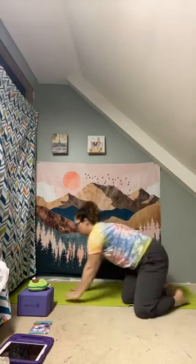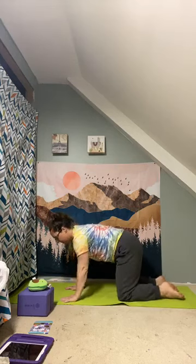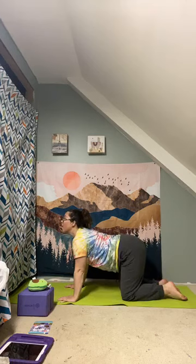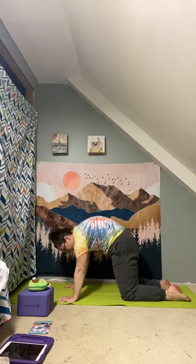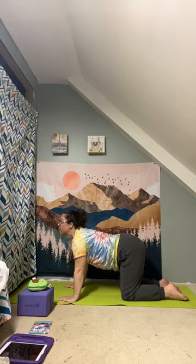Come all the way up and shake it out. Crisscross your legs and make your way to tabletop position — hands under wrists, knees under ankles. We'll take a couple of cat-cows: on the inhale, drop your belly and look up, you can wag your tail. On the exhale, round your spine, let your head fall down like an angry cat. Inhale to cow, exhale to cat.